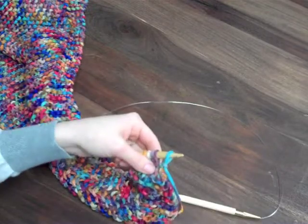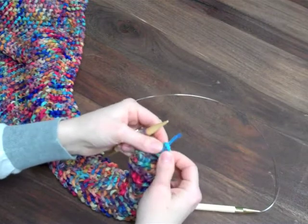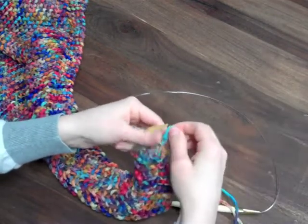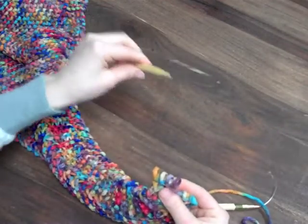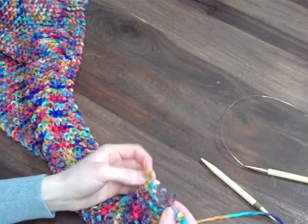You can just cut your extra end of yarn and thread it through this one stitch, and that secures the stitch. You'll weave that end in, and then you're going to drop these stitches off and begin to let them unravel and fall down.